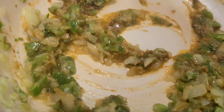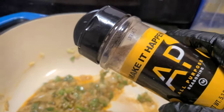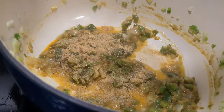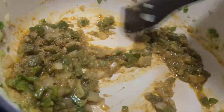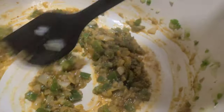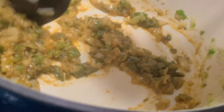Next, let's go in with some all-purpose seasoning — this kind I use right here, you can find it online. Let's go down with a little bit, kind of wake it up. Give it another stir around, going in there to season the layers. Always remember to taste your food as you go along through your cooking process.